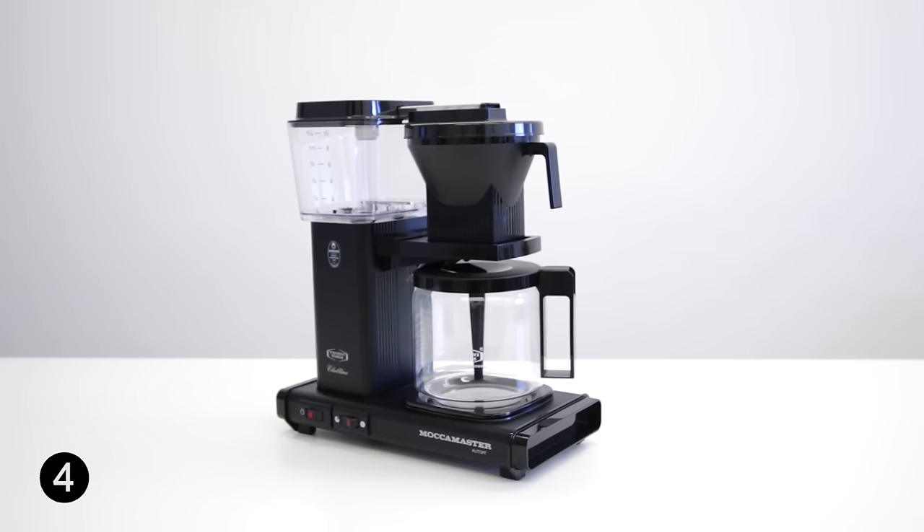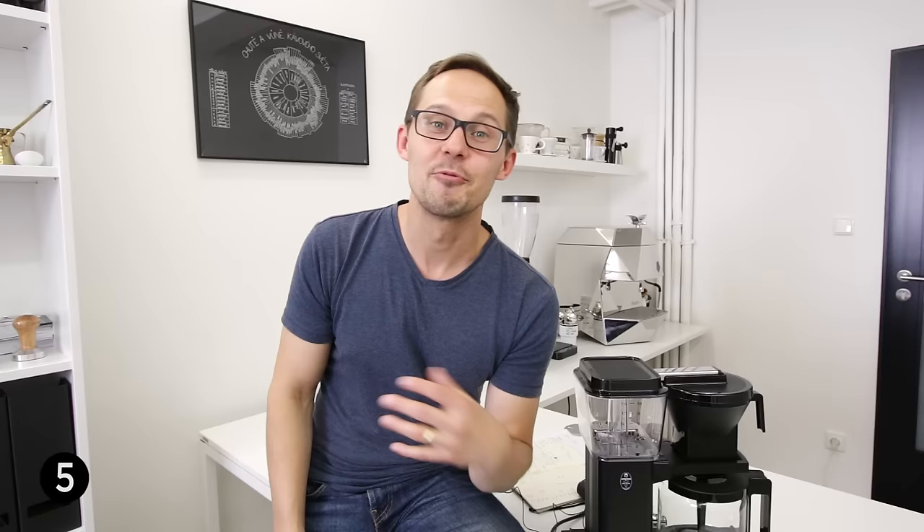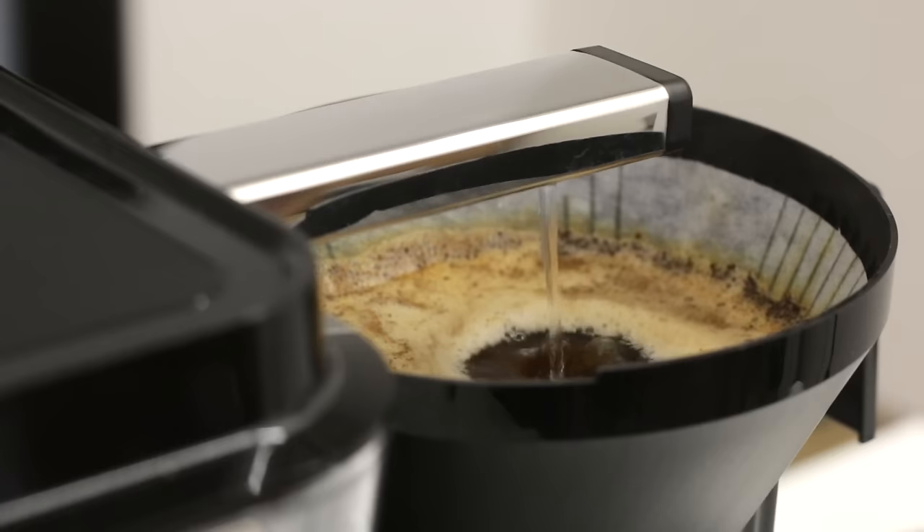Reason number four is that it just looks beautiful. It will look beautiful in your office or on the counter of your kitchen. We chose to have the one in black, but Moccamaster is actually available in 15 different colors, so you can be sure it fits your interior really well. Reason number five is that you can brew ten cups of coffee in only six minutes — so take a look at how to do that.